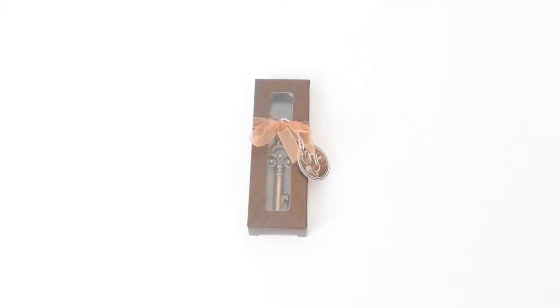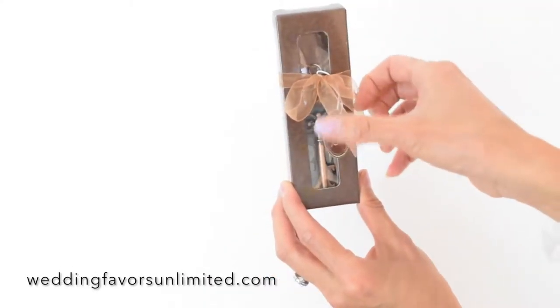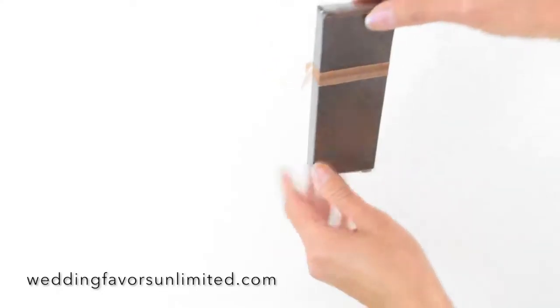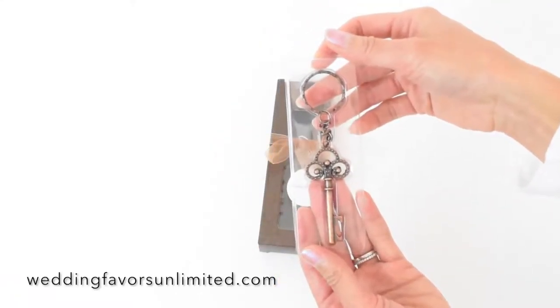This is the Vintage Skeleton Key Bottle Opener by Fashioncraft. It comes nicely packaged with a nice little ribbon and a little note on there. And you open it up — as you can see, it's a bottle opener.